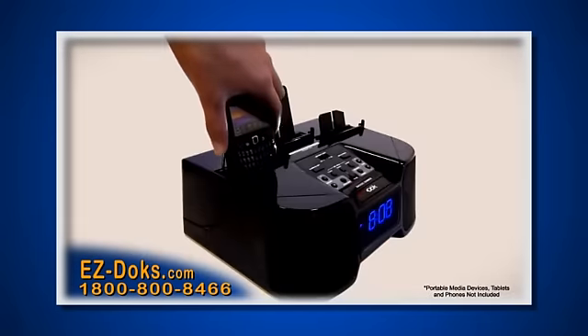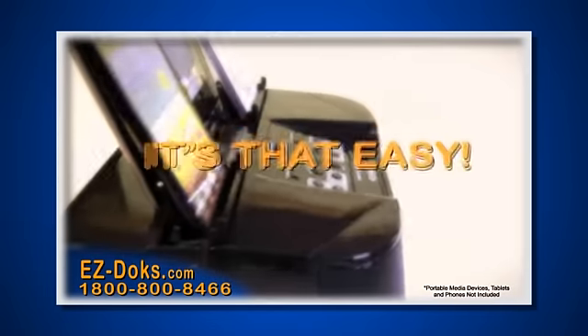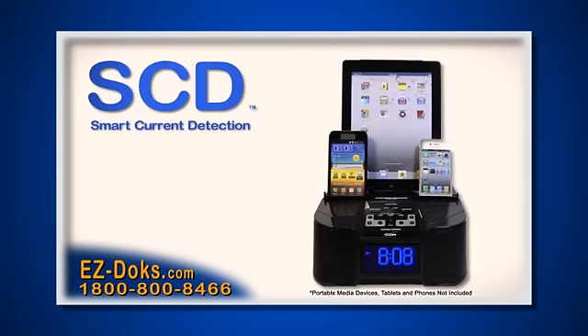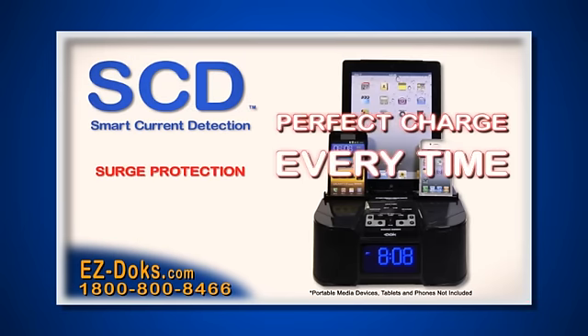Plug, wrap and dock your device, then close the back cover. It's that easy. Need to charge your Bluetooth or gaming accessories? EasyDocs can charge any device, and with the new SCD charging technology, you'll get surge protection and the perfect charge every time for your device.